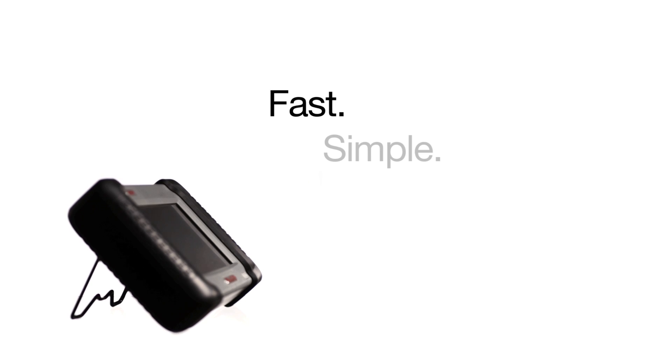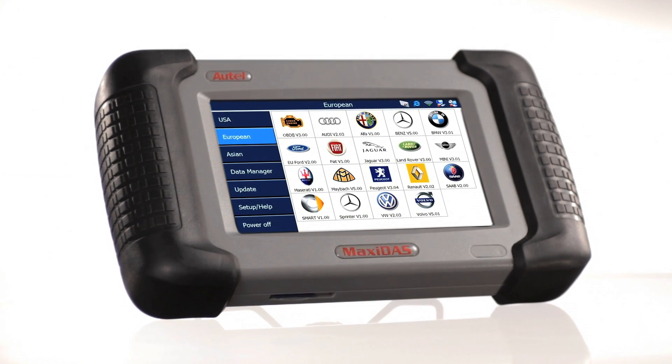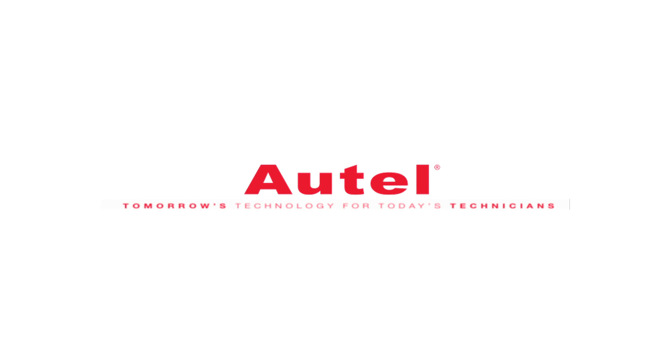At Autel, all of our diagnostic equipment is summed up into four words: fast, simple, accurate, and affordable. We are confident that the Maxidas DS708 will meet all of the technological needs of today's automotive repair facilities. Autel — tomorrow's technology for today's technicians.